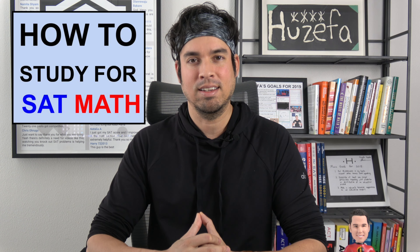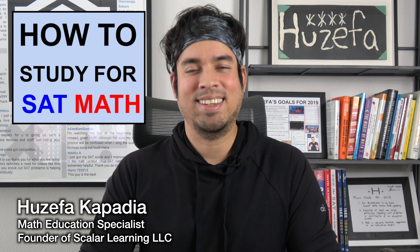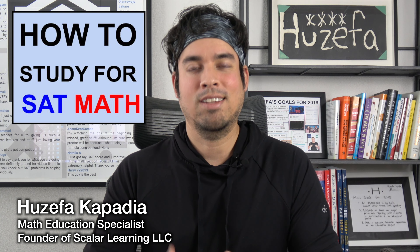Welcome back to another video on SAT math from the Scalar Learning channel. This video has been requested many times — it's all about how to study for the math portion of the SAT. My name is Josefa Kapadia, founder of Scalar Learning and a private math tutor in Los Angeles. Tutoring mathematics is my life — it's everything I'm obsessed with.